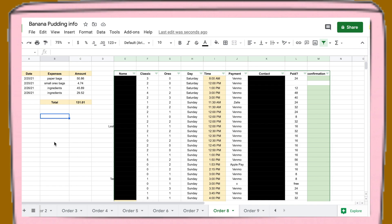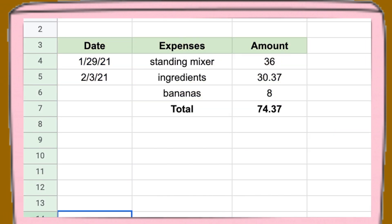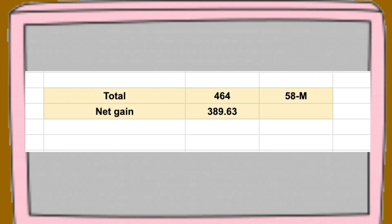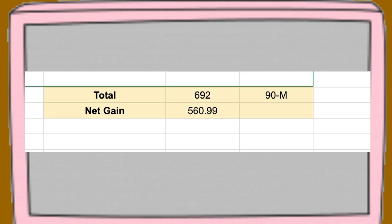Now I'm going to go into the finances. On the left I include my expenses — the things I need to buy to make my pudding — with the date, the amount, and a summed total. On the right are my order forms, with names and contact info scratched out for privacy. The expenses and total amount change every single week. At the bottom I keep a total of how much money I've made and the net gain, which is the total made minus total expenses. On the far right column I track how many cups I sold each week.